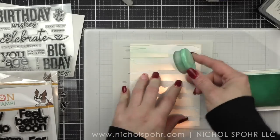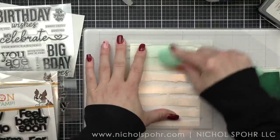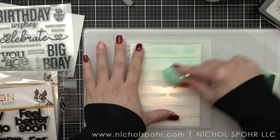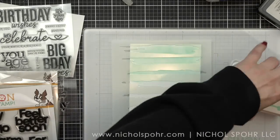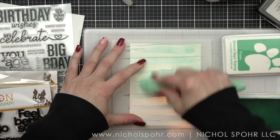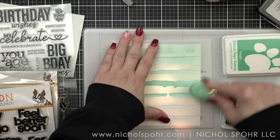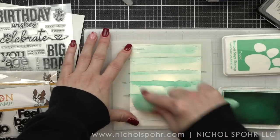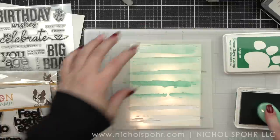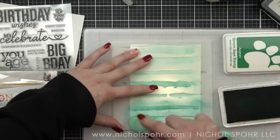We're going to start with four and a quarter by five and a half inch panels of smooth white cardstock and three shades of a beautiful aqua-ish green color combo of Positively Saturated inks from Simon Says Stamp. We're using Tidepool, Tropic, and Aegean, and we are going to apply these from top to bottom for a nice ombre effect. You'll notice that the brush strokes are pretty far apart, so when I remove the stencil there's still a lot of white space.